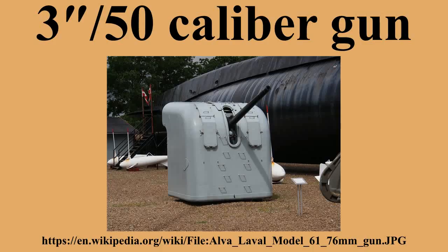World War I ships mounting 3"/50 caliber guns included: Bainbridge-class destroyers, Chester-class cruisers, Connecticut-class battleships, Indiana-class battleships, Mississippi-class battleships, Nevada-class battleships, New York-class battleships, Paulding-class destroyers, Pennsylvania-class battleships, Pennsylvania-class cruisers, R-class submarines, St. Louis-class cruisers, Smith-class destroyers, South Carolina-class battleships, Tennessee-class cruisers, Truxtun-class destroyers, and Virginia-class battleships.